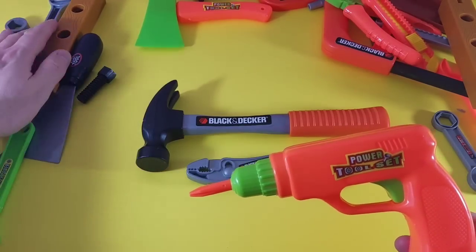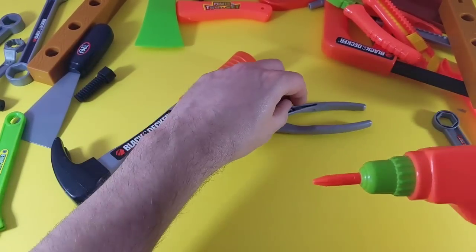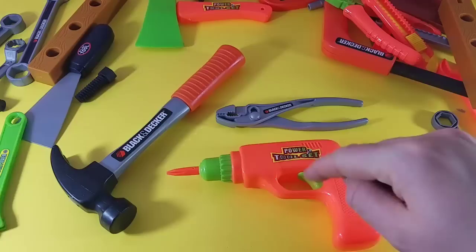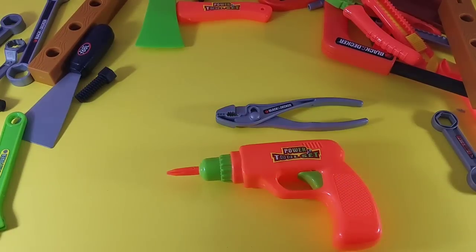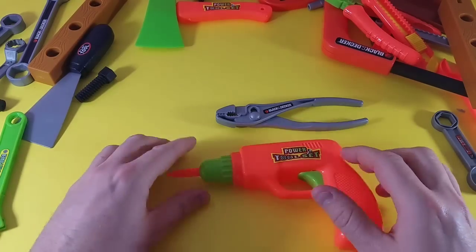Let's go over them one more time: hammer, pliers, and a drill. Hammer, pliers, drill. We're going to take one away — okay guys, it's gone! So we only have our drill and our pliers.